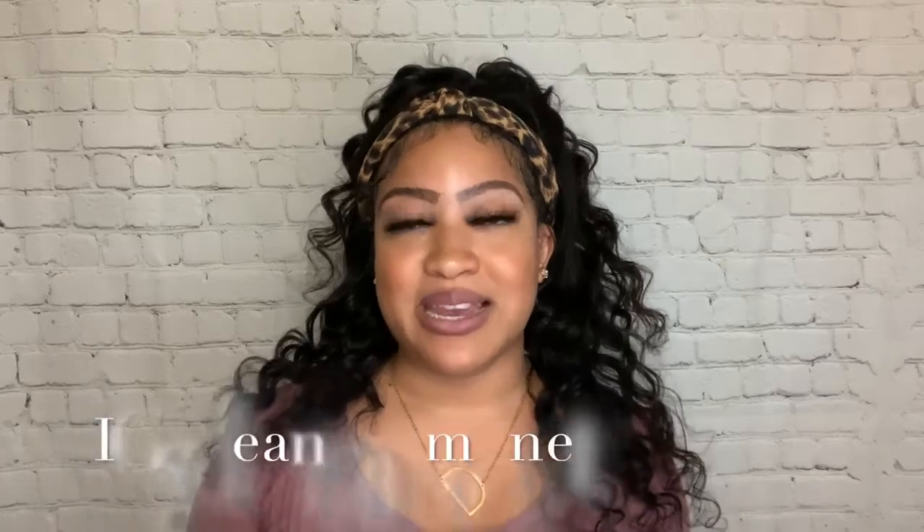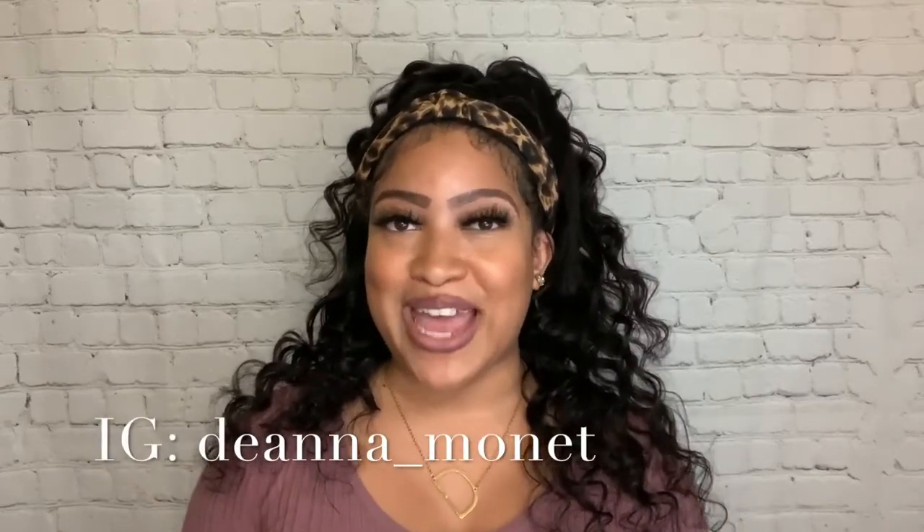I will also have a coupon code that you can use to save even more money off of an already great price. Thank you so much for watching and making it to the end of this video. If you have not already, please be sure you are subscribed to my channel and hit that bell so you're always notified when I post. Please leave me a thumbs up, a comment down below, and follow me over on Instagram — my Instagram is Deanna underscore Monet. I thank you so much for watching and I will catch you later.